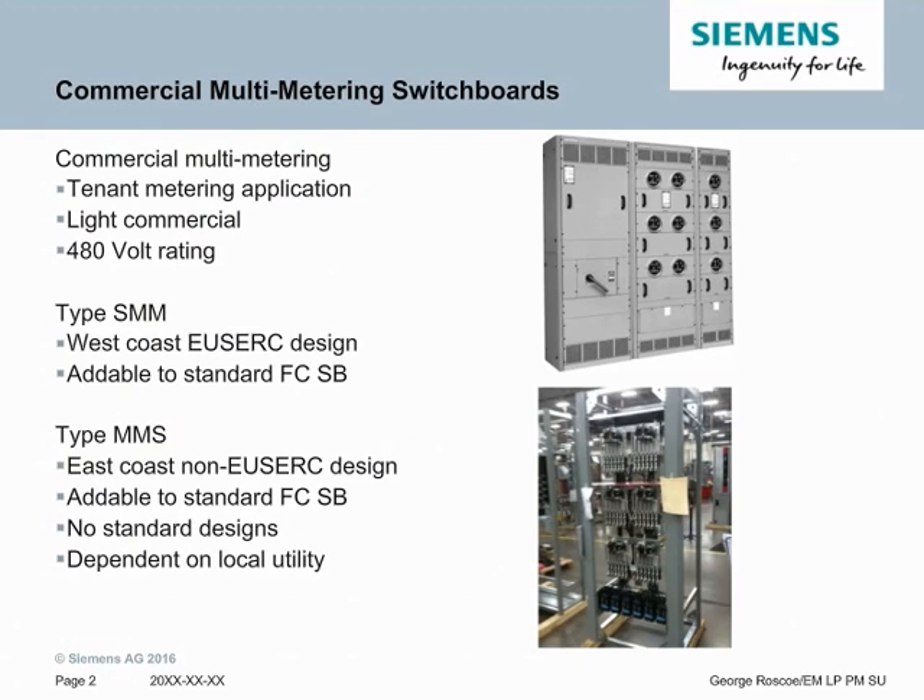The first type of utility metering switchboard we'll talk about is multi-metering switchboards. The first type is commercial multi-metering, which is typically for tenant metering, like commercial, up to 40 volts. There are two types of this multi-metering application. The first one is type SMM, which is for the Rockies West. This is a West Coast, USERC-compliant design.